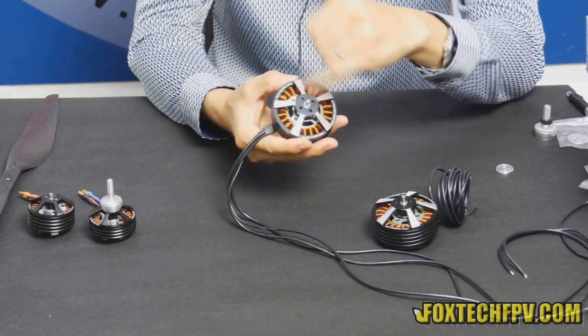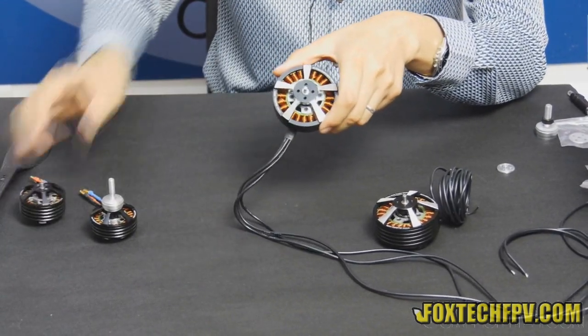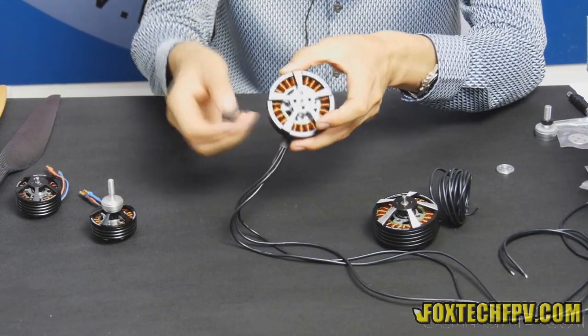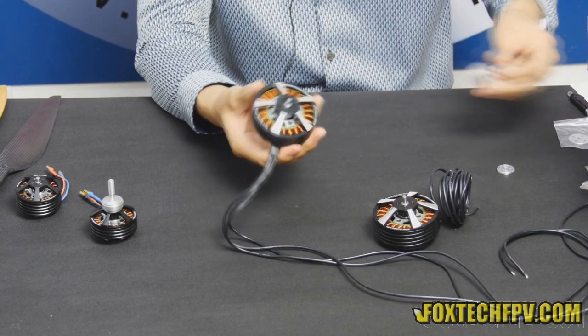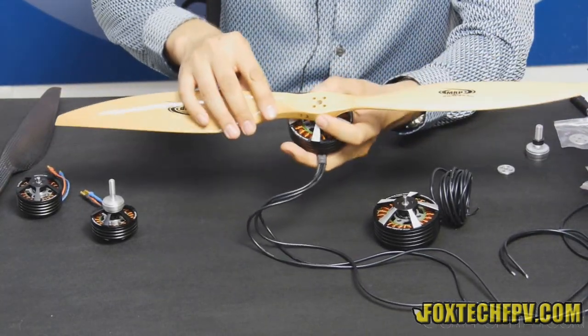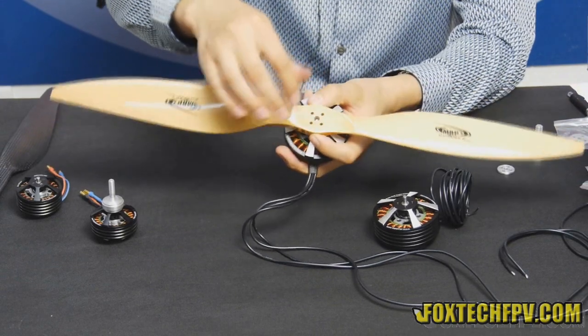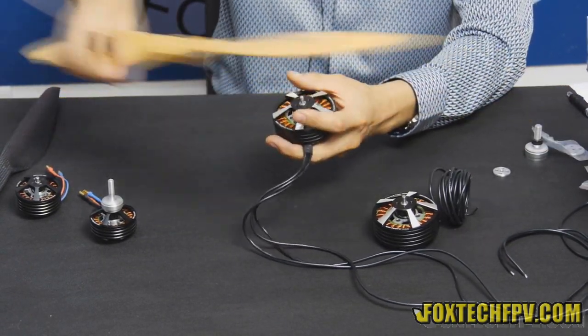Also, the propeller mounting hole spacing is different. On the 50 series it's 12 millimeters, and on this one it's 15 millimeters. It's bigger because the motor is bigger. You can use the four screws and the propeller cover to tighten the propeller directly onto it.